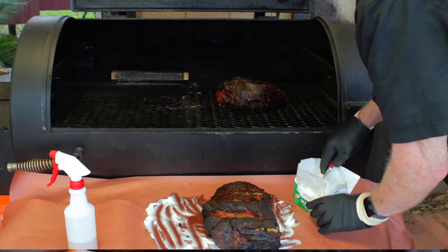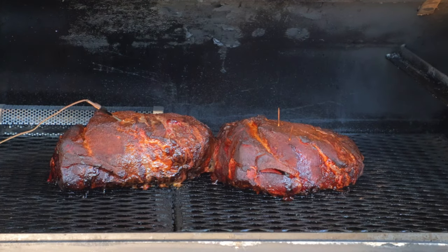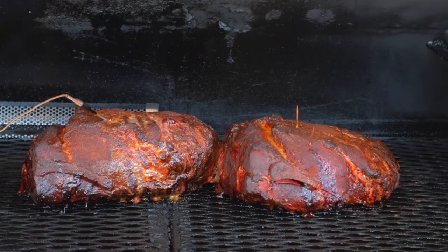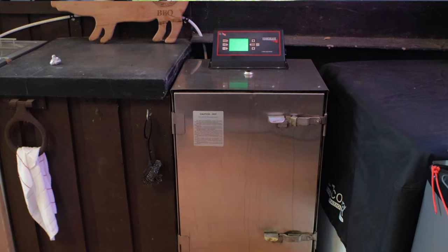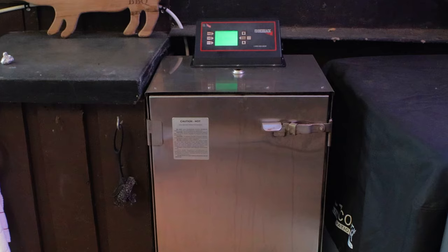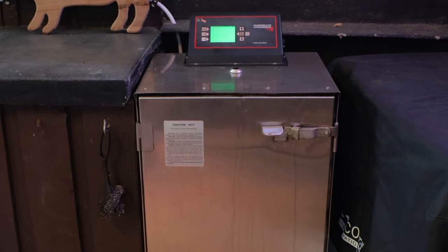Once the pork butts are wrapped, they go back in the smoker at 275 degrees Fahrenheit. At this point we don't have to worry about smoke — we just need a good, reliable heat source. My Yoder YS1500 does a fantastic job as far as pellet smokers go, but the fact is it's a very hungry beast, so cooking wrapped meat isn't the highest and best use for it. As an option, I'm switching over to my Cook Shack AmeriQ electric smoker, which is very efficient, preheated to 275 degrees, and I'm not using any wood because I don't need any smoke. The Cook Shack always nails the temperature and requires very little supervision — kind of like your oven, but more efficient.